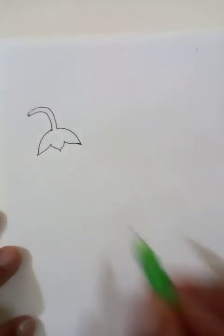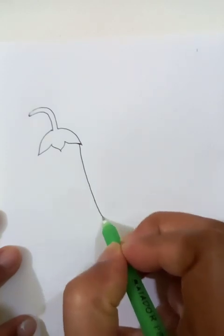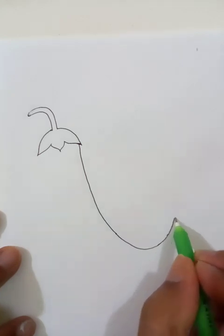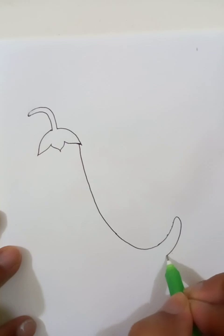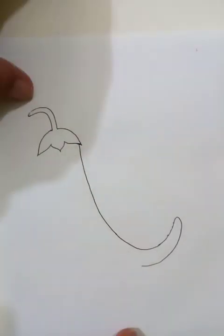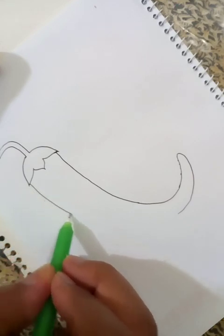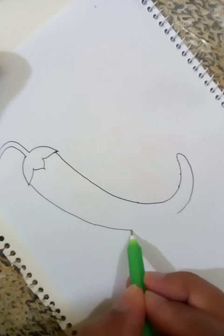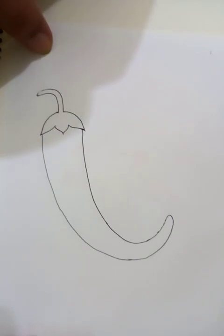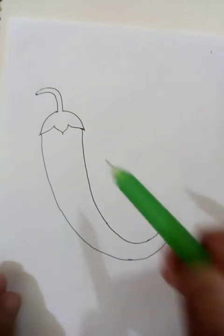Now let's put in the main body of the hot chili pepper. Let's draw the line outline like this. Alright, so this is a nice drawing — this is the outline of the hot chili pepper.